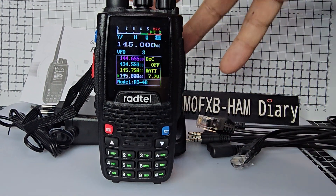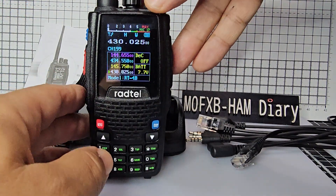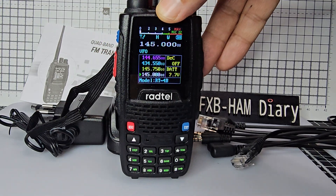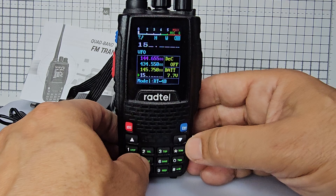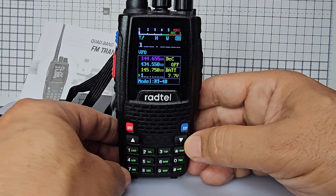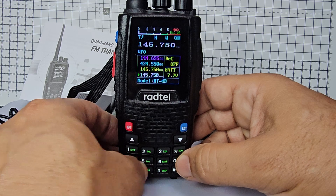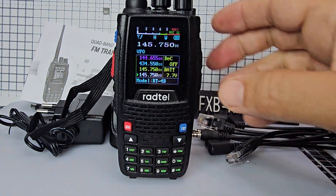To go into VFO mode press the blue button. Channel mode means memories, frequency means VFO. When you're in VFO you can type a frequency, so just type one four five seven five zero — M0 FXB one four five seven five zero.